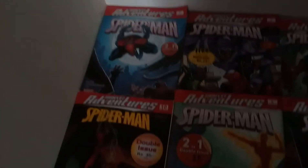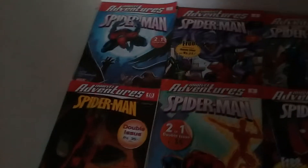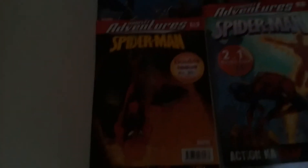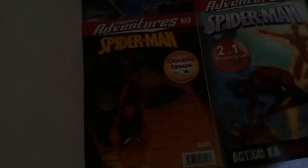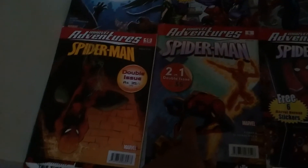Hey everyone, this is me, your friendly network Spider-Man, and today my video is about the Marvel Adventure Spider-Man comic book collection. I have two-in-one double issues in here — two-in-one double issues — and the rest are single issues.